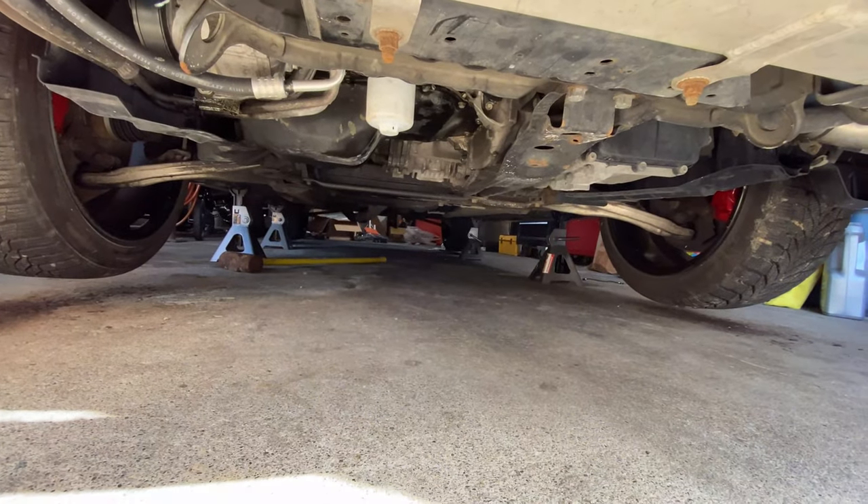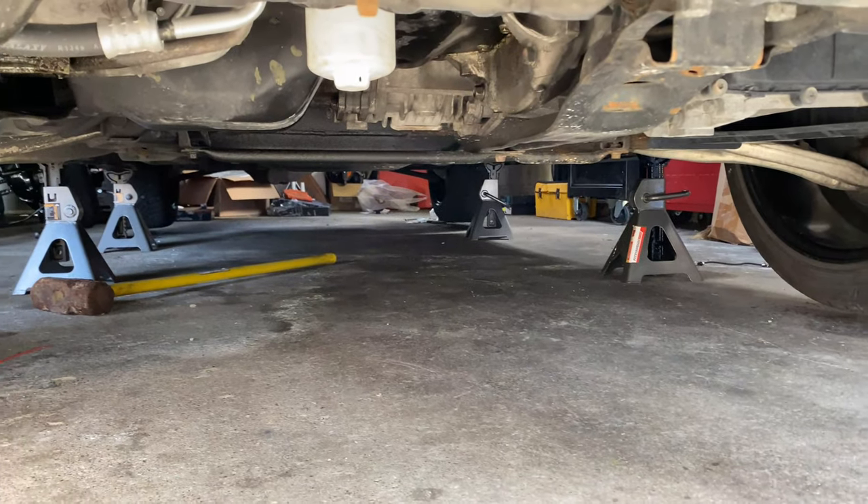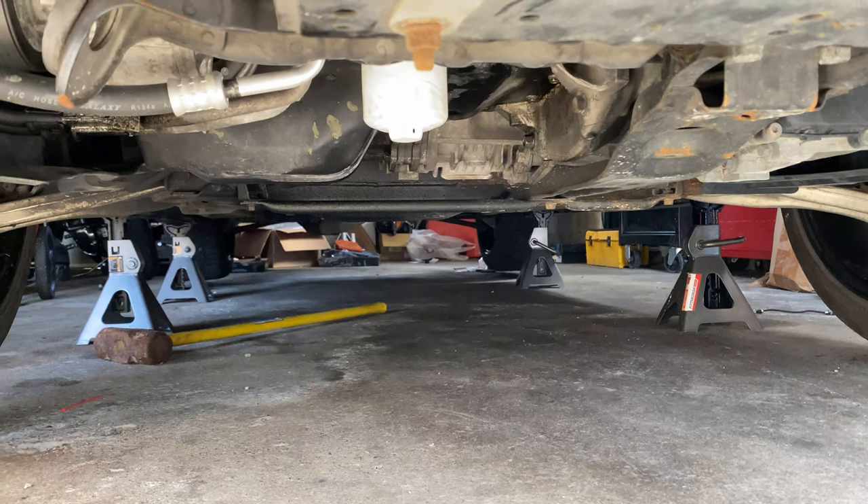I don't see any leaks, so that's good. I'm going to let it warm up a little bit, double-check the oil level. With an empty oil filter going back in, you never know. Still no leaks — I think we're good.